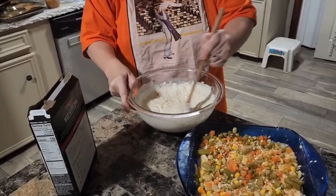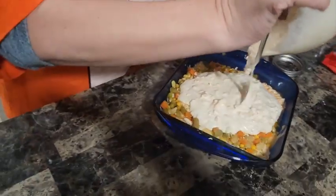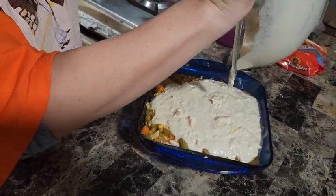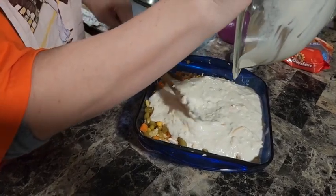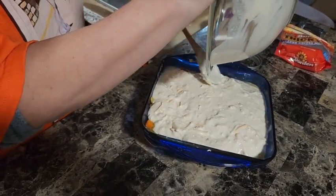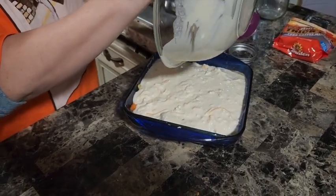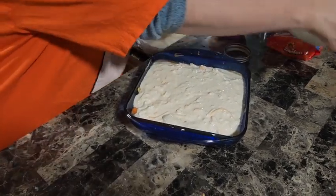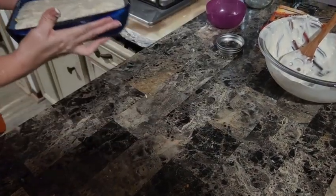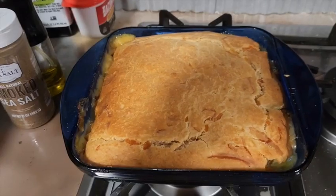Pour this on top of the pot pie mixture and just spread it around like a cobbler topping. It looks like a lot but trust me, it's gonna turn out just fine. Then put it in the oven at 375°F and bake it for about 45 minutes to an hour.